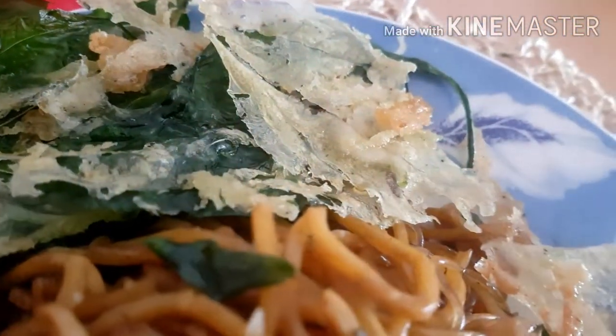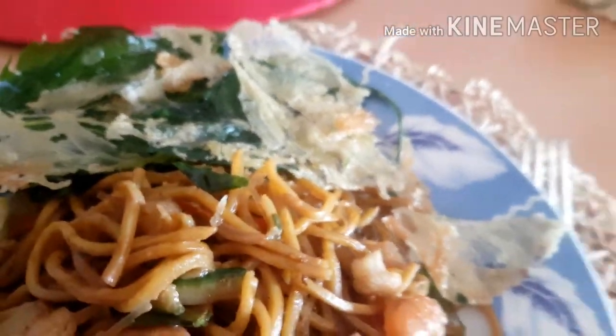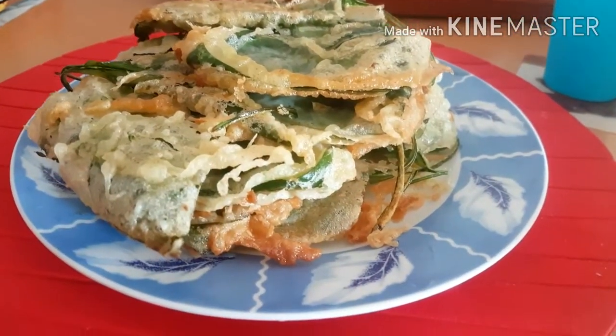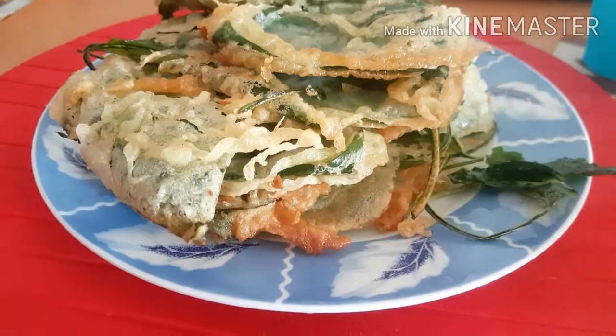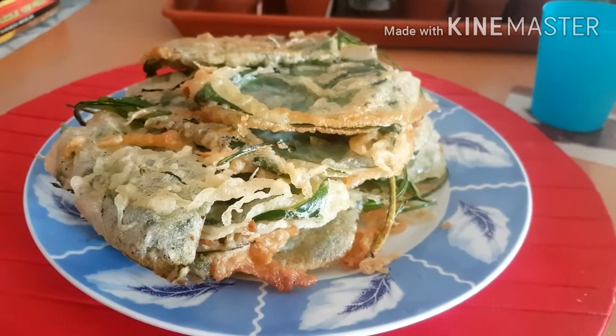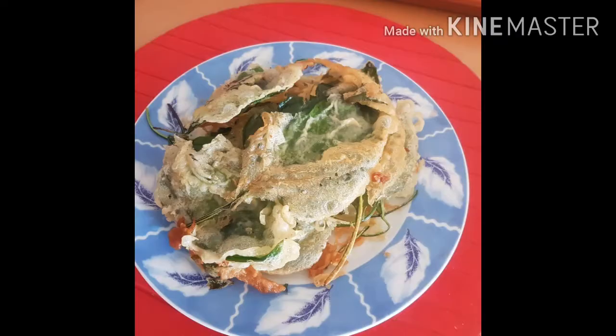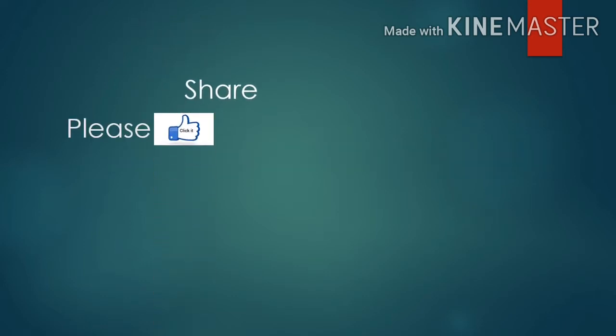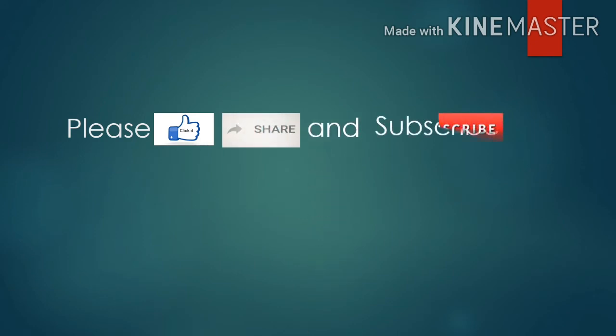That sounds really spicy. No, I'll show you — it's okay. Let's eat it. This is the appetizer. It's good. This is the delicious part. Let's eat it!